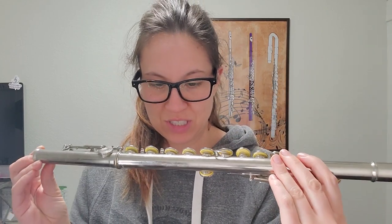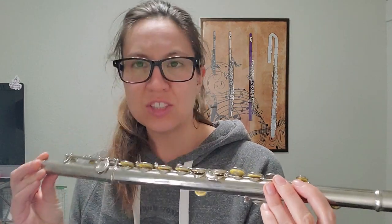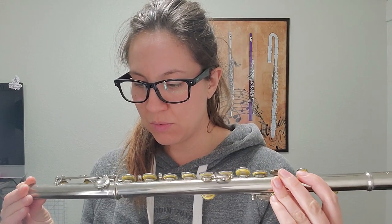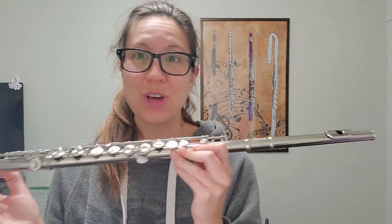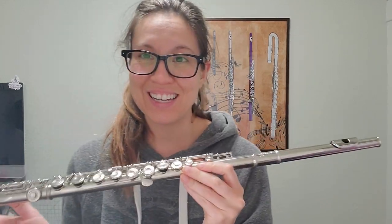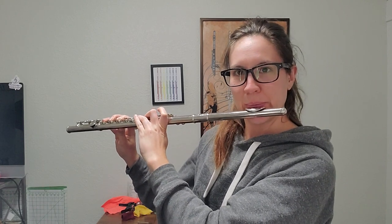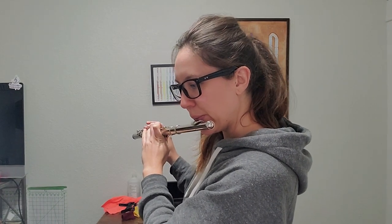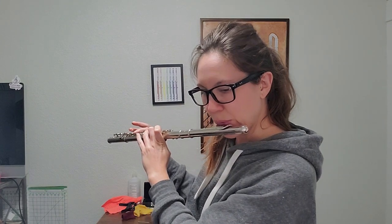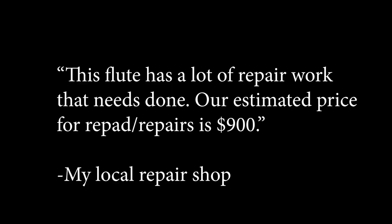I have the flute all the way put back together. Not gonna lie, I didn't have to look back to see where all the keys went — I was able to reassemble it. The hard part was sometimes just getting the springs where they belong. I think I have them all where they're supposed to go. Here is the moment of truth — whether it plays or not and how I did re-padding this thing. Let's see... oh, I think I made it worse.